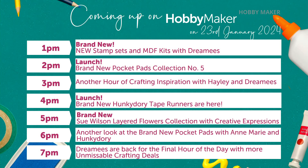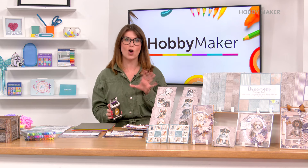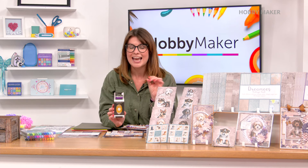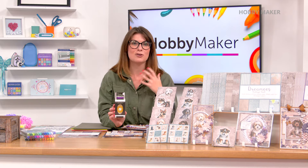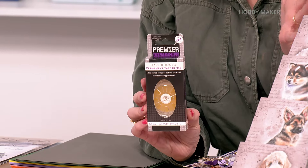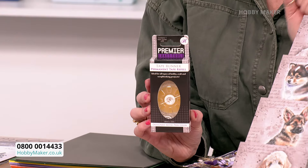Two o'clock we have got a brand new launch from Hunky Dory — the new pocket pads coming up, collection number five, with lots of extras in that hour. Four o'clock they are back with the brand new Hunky Dory tape runners. We're going to pop them straight onto pre-order because they are completely brand new today. I know you've been waiting a long time for these. This is your permanent tape runner — a few different options on how to get it. We'll have Anne-Marie demonstrating, showing you the strength of it and how fantastic it'll be for your card making. Easy to refill — we have the refills as well, and 22 meters in length. You can buy one, but the best way is a bundle with one tape runner and a couple of refills.